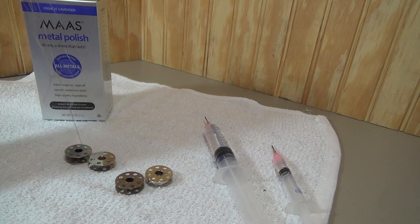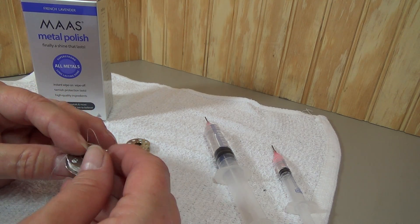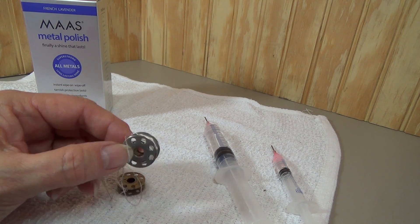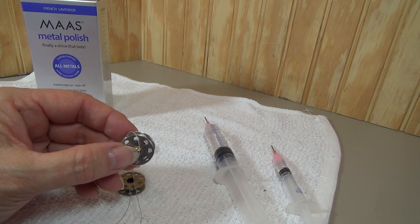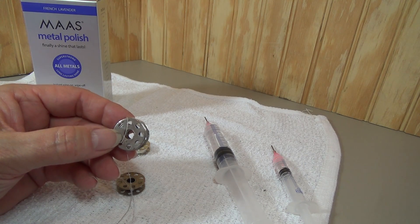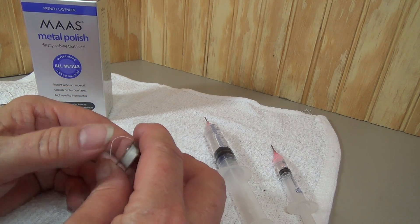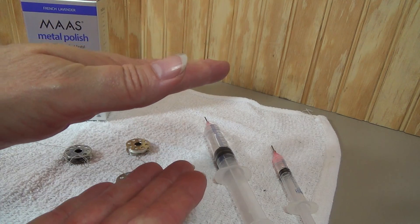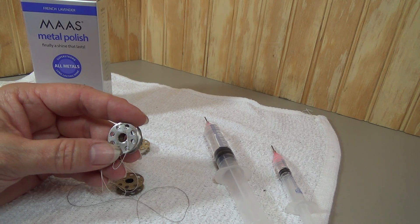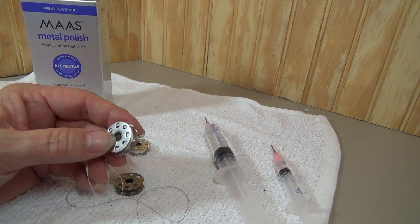I wanted to show you this bobbin. It came to me in a bobbin case that was sent to me for service. This bobbin evidently has been stepped on. It's just slightly lopsided — the center spindle is bent and crooked, so the two discs that make up the outer edges of the bobbin aren't perfectly parallel to one another. It's off just a little bit. So when she put the bobbin in her bobbin case, it got stuck and would not come out. It took me quite a while to work it out without ruining the bobbin case for her, but I was able to do that.